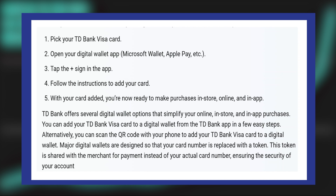Major digital wallets are designed so that your card number is replaced with a token. This token is shared with the merchant for payment instead of your actual card number, ensuring the security of your account.